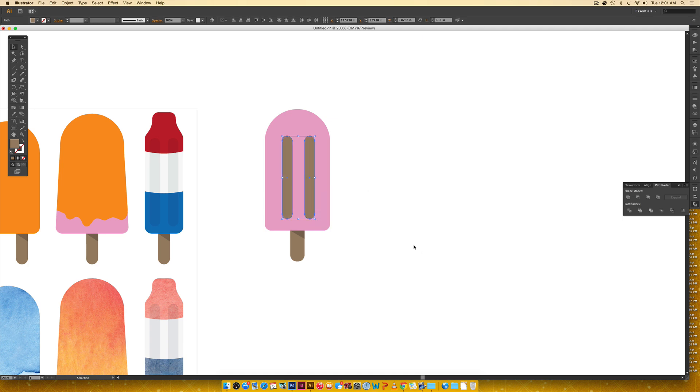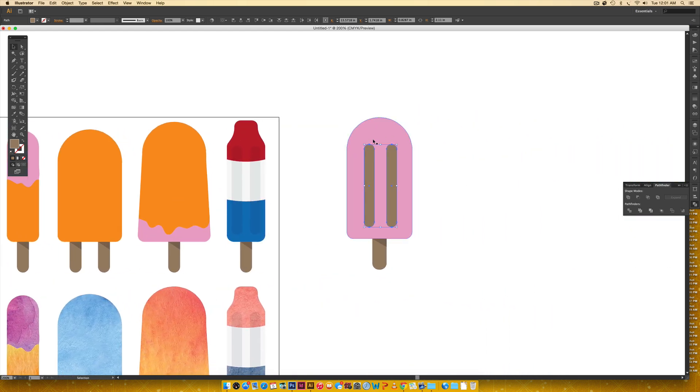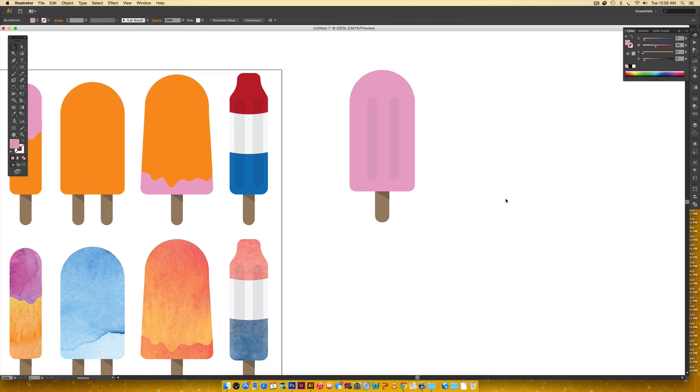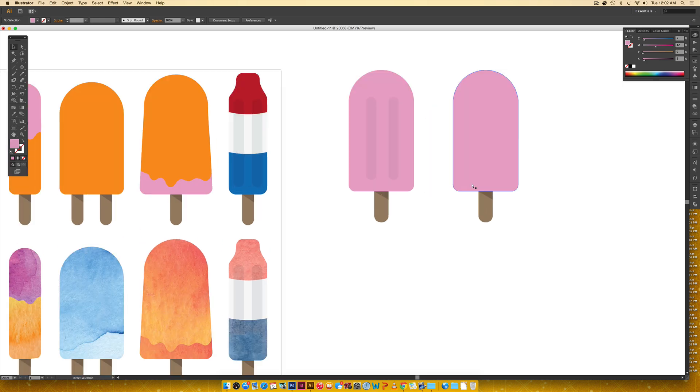The lines need to be a slightly darker pink, so I'll eyedropper the pink color and then go to the Color palette and increase the black percentage by five percent. For a skinnier popsicle you just start with a skinnier rectangle, and for a wider one you start with a wider rectangle. For the fan-out shape I'll duplicate this one and remove the lines — you can see it fans out at the bottom.